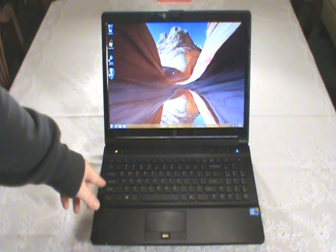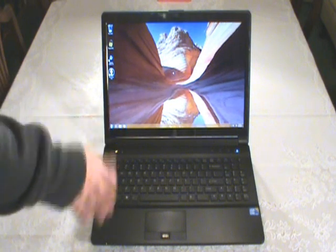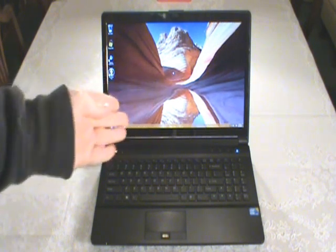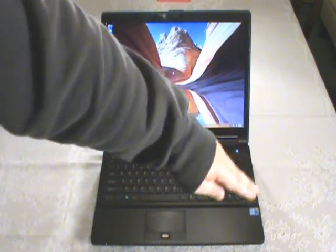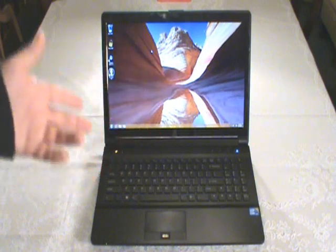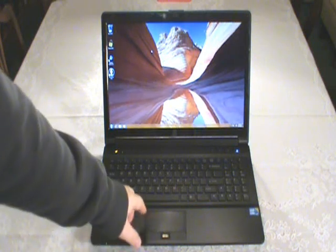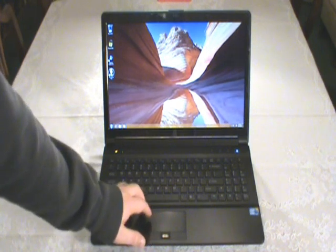The keyboard is pretty nice - it's a chiclet style. It takes me some getting used to because normally I just use the standard old-style desktop keyboard and I'm more comfortable with that, but I'm getting used to this and it's not a bad keyboard either. Over here you'll even see there is a number pad, which is a pretty nice one - it's good to have. It's not always present on 15-inch models, but there it is. I was just fooling around with the touchpad here, which is also pretty nice.